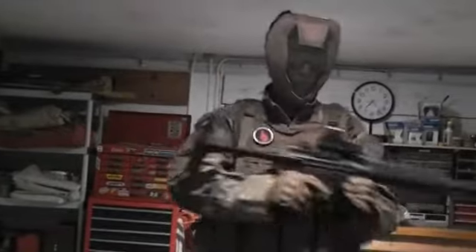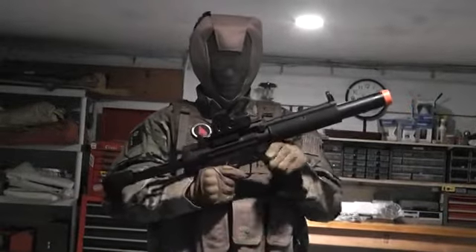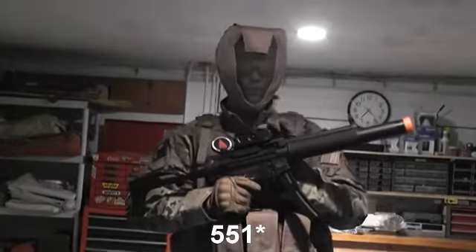Right here I do have an Echo 1 MP5 blowback. It is electric, not gas, and I have a 552 holographic sight on it.